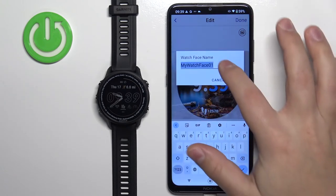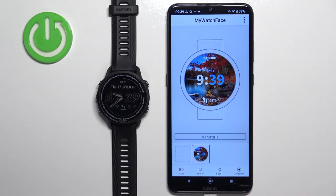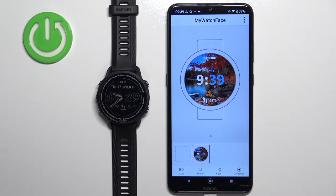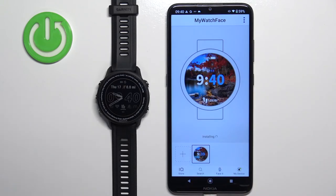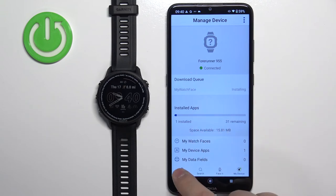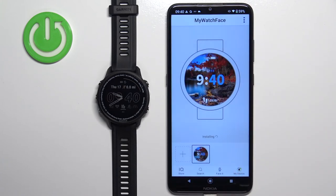Name the watch face, and here we have our custom watch face — you can create more if you want. To install it, select the watch face from the list, tap on the install button, and tap OK. The watch face will start being installed. It may take a couple of minutes, so we need to wait until it's done.